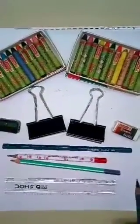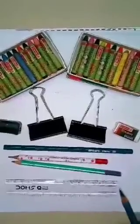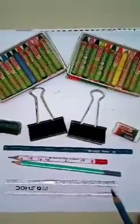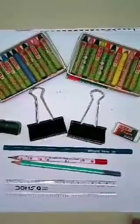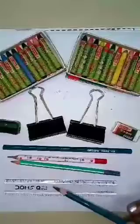Hello kids, welcome to your drawing class. Drawing is a fun activity. We all love to draw. You can express your imagination through your drawings.